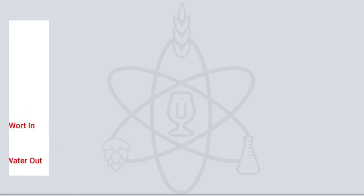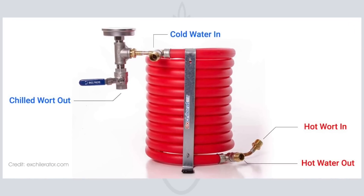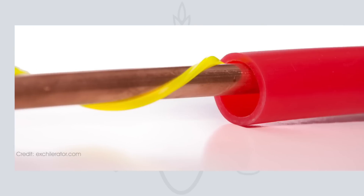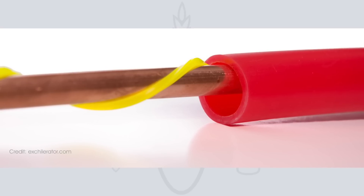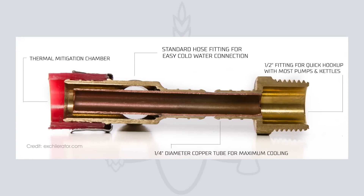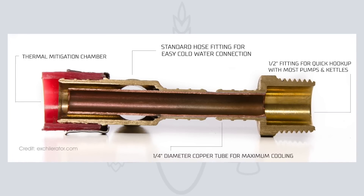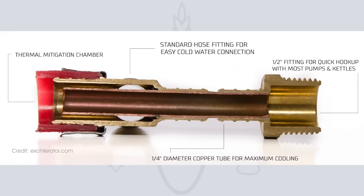Compare that to a counterflow chiller — it's basically the same idea. Hot wort flows in one direction and cold water flows in the other, but instead of using plates a counterflow chiller uses concentric tubes. There's a smaller copper tube where the wort flows and a larger tube where the water flows in the opposite direction. As the copper tubing is quite a bit wider than the gaps between plates in a plate chiller, counterflow chillers are much less prone to clogging.